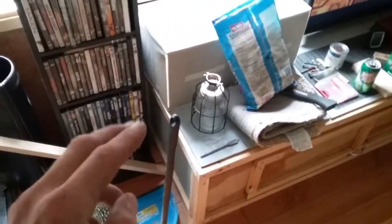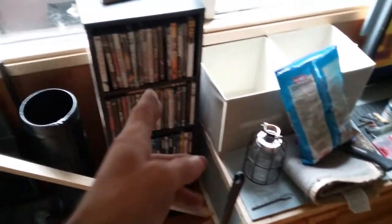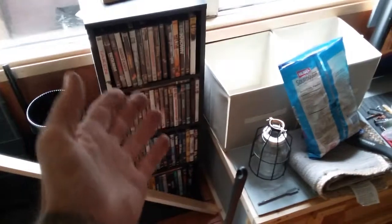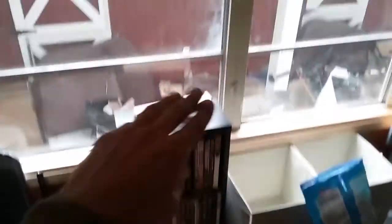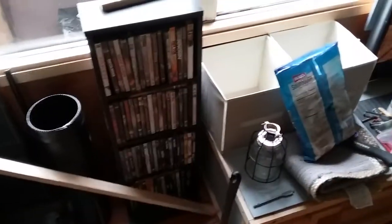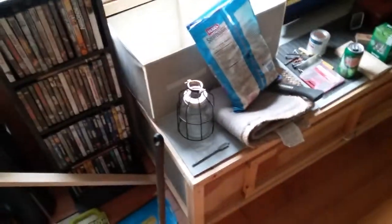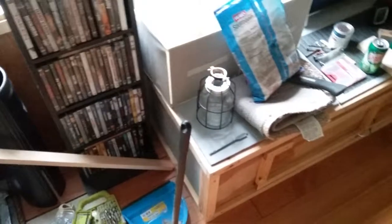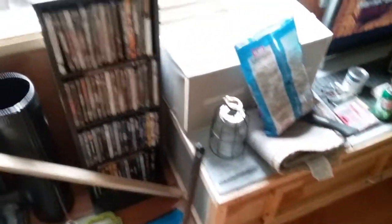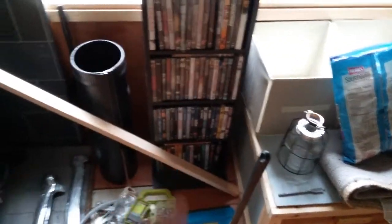I still have to take the DVDs off and start putting them into like a DVD book. I have 10 of these full of DVDs, plus two bigger triple-size ones. I have way too many DVDs to put them in a rack, so they have to get broken down into a giant book or a couple of giant books, maybe keep one rack just to stand up. I really don't want to take my movie collection out of the boxes and cut them up, but I really don't have a choice at this point.